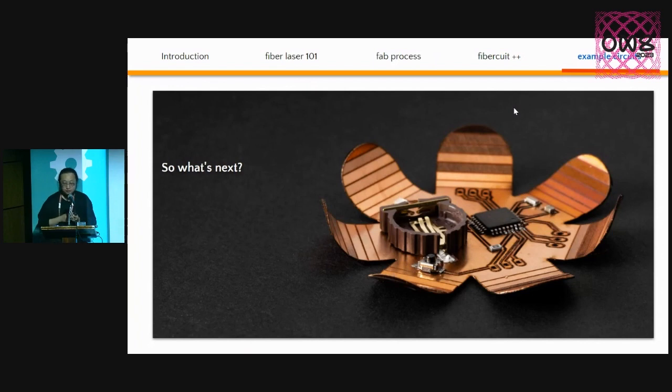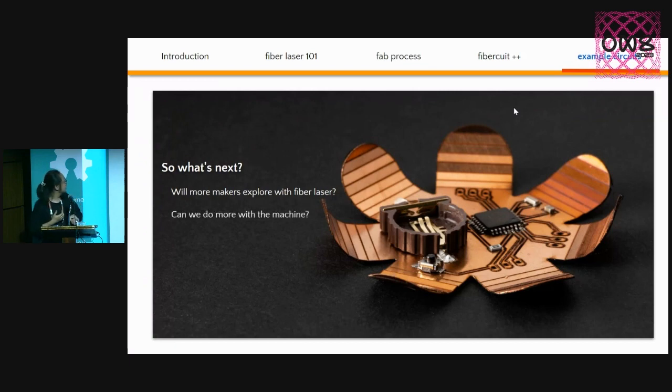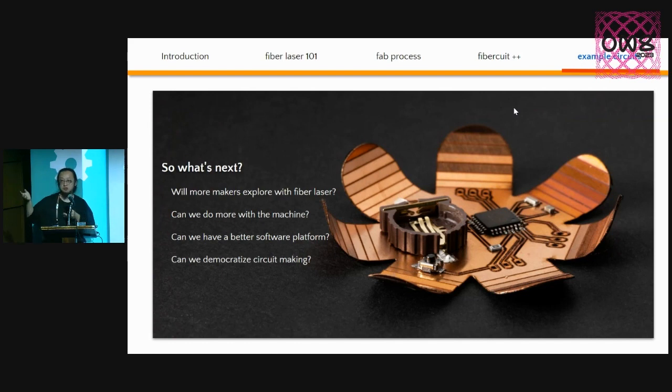So what's next? I think this is really cool and fairly affordable technology. We want more people to get involved — there's only so much we can do by ourselves, but as a community we can do a lot more. Maybe we can do more with machines beyond circuits, combine circuits with 3D shapes or even 3D printing. Maybe we need a better open source software platform and design sharing. I'll be here today and will bring examples to the workshop space, so find me if you're interested.